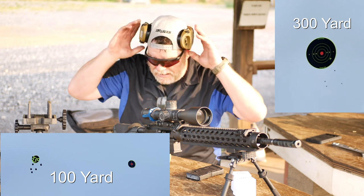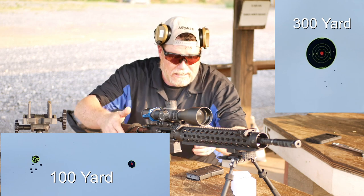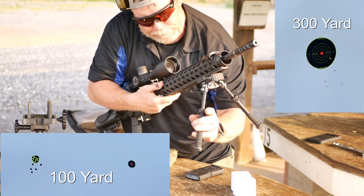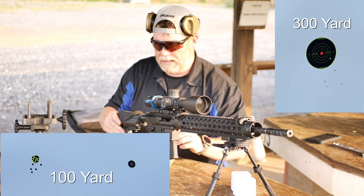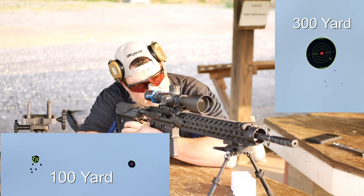That's a hell of an improvement, I believe. So again, what we're going to do now — let's go ahead and take it up to 500. We'll do five more rounds up there. The next time we come out here we'll bring this rifle again and I'll set up the chrono. All right, so here we go — 500.